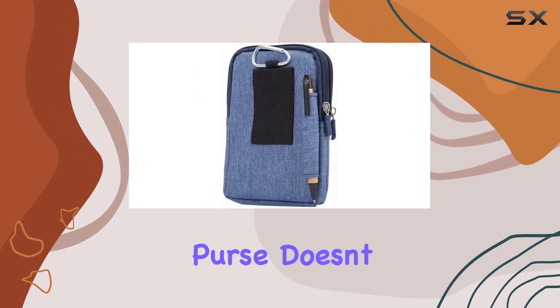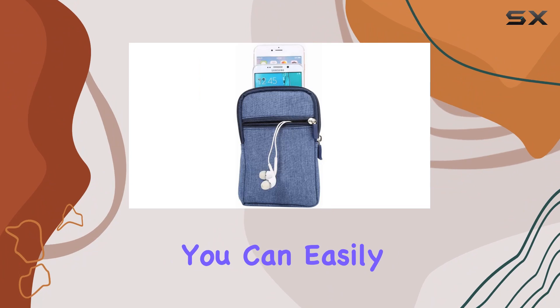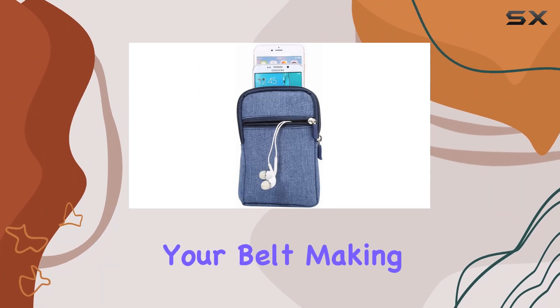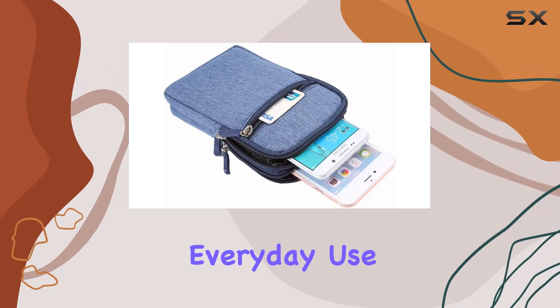Speaking of protection, this purse doesn't just keep your phone safe — it's also designed for your comfort. You can easily attach it to your belt, making it a versatile waist pack for outdoor sports or a convenient belt pouch for everyday use.